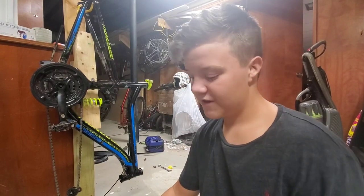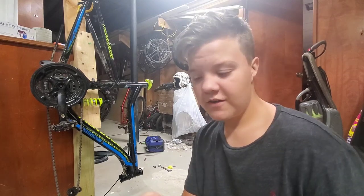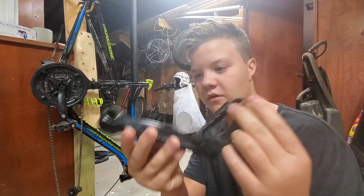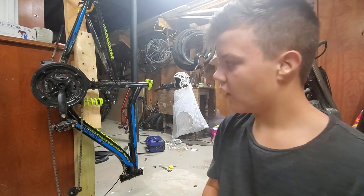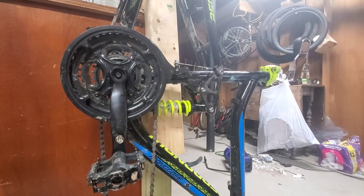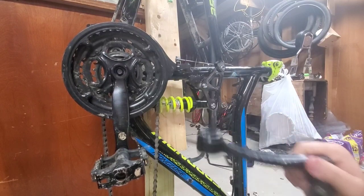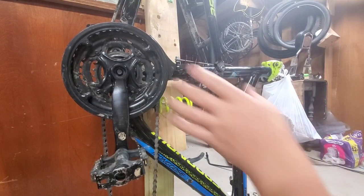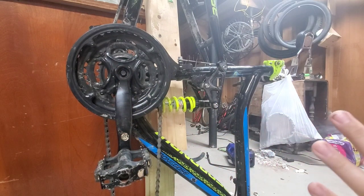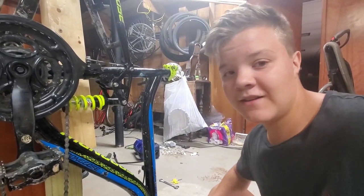What's up guys, welcome back to another video. Today I'm going to show you how to remove a crank arm. This one is off of the bike I've got here on my little repair stand. We're checking out the drive side - it's the exact same procedure to take both arms off.